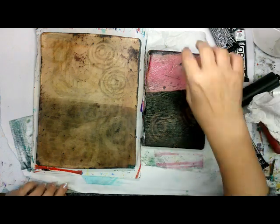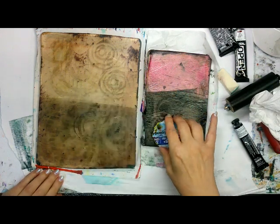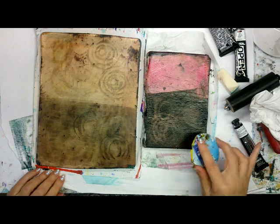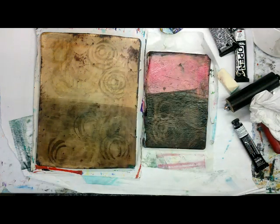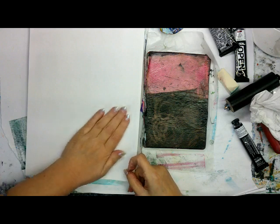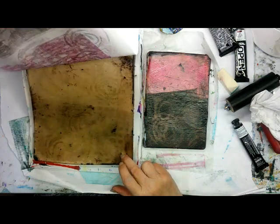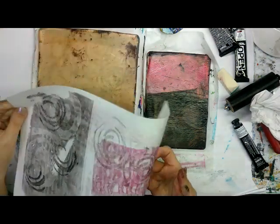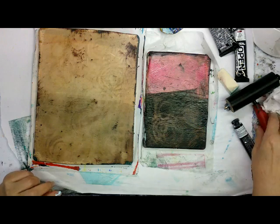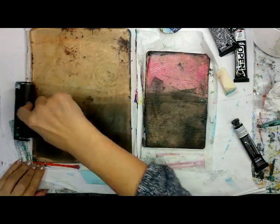I might want to stamp the bottom again. Let's just go over this one. I like that gray, except for where I wiped it back — it's pretty nice. But see, I'm getting pink; I'm not getting red. Let's see if I can finish this with black, because I do like the gray.